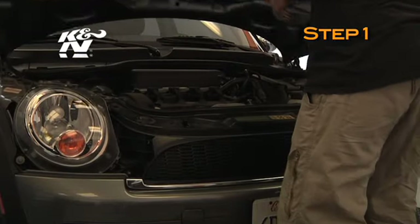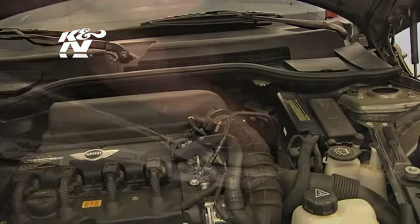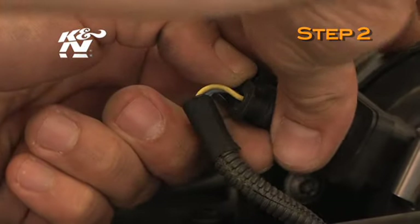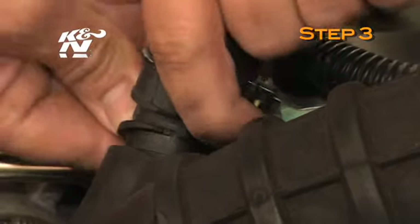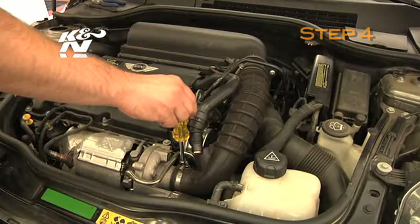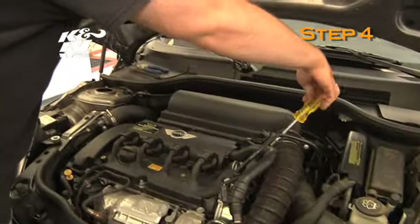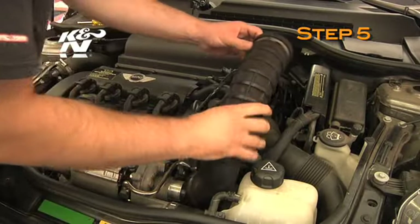To start, turn off the ignition and disconnect the negative battery cable. Disconnect the mass air sensor electrical connection. Disconnect the crankcase vent hose from the intake tube. Loosen the two hose clamps which secure the intake tube to the turbo inlet and air box, then remove the stock intake tube from the vehicle.